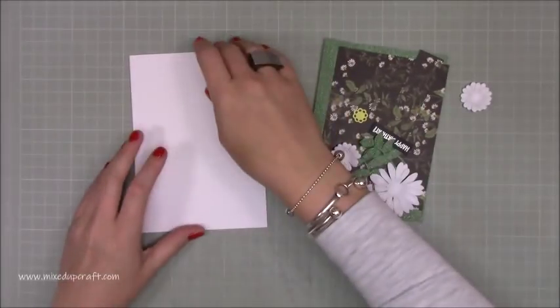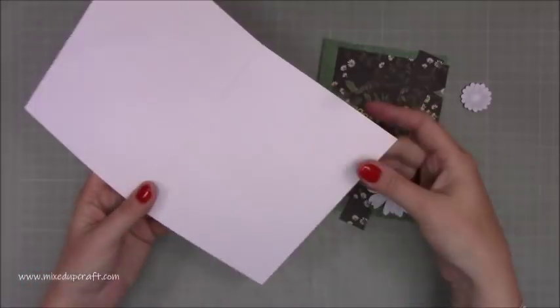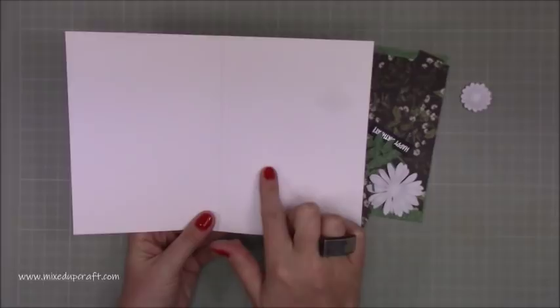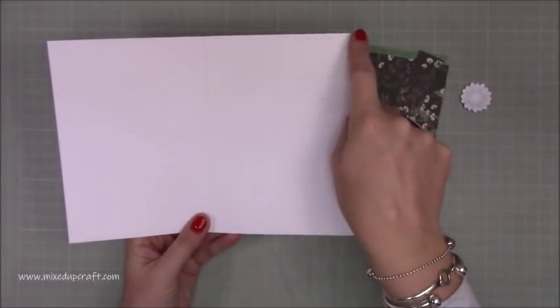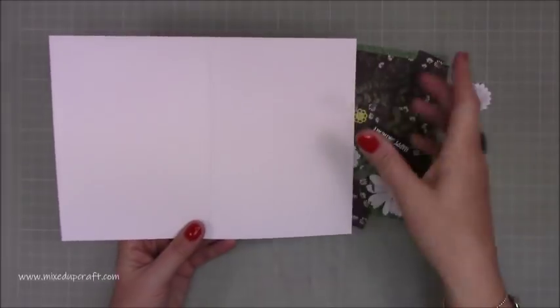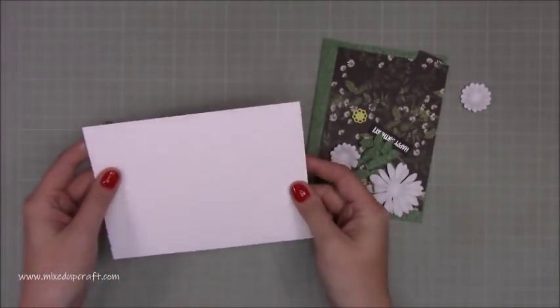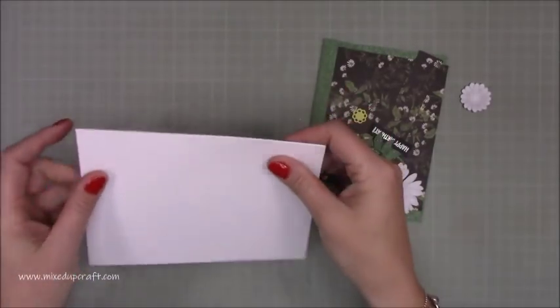To make this card you're going to need a piece of 10x7, or a pre-made 5x7 card base. If you're cutting it from a piece of white cardstock, it's 10x7 — score along the 10-inch side at 5 inches. Fold in half and that will give you your card blank. This is going to be in landscape orientation, so you want the fold along the top.